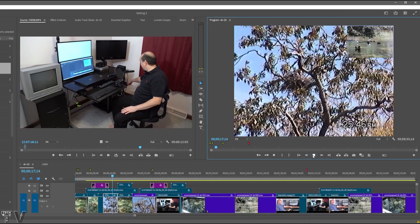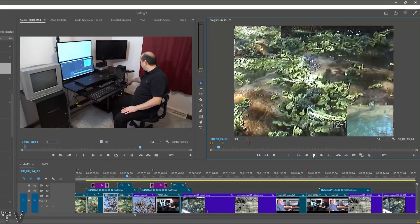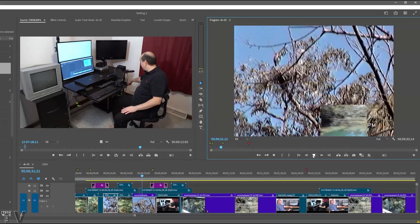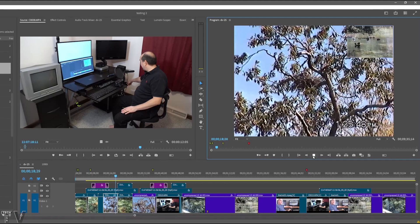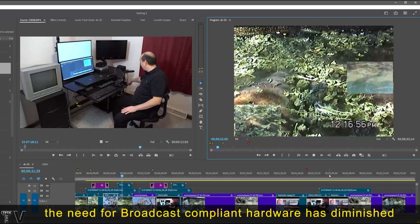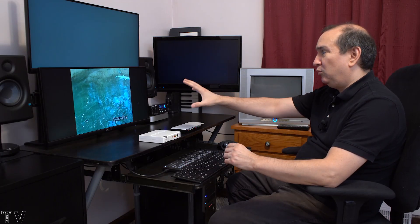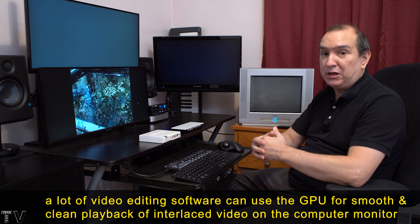I'm demonstrating what the computer screen looks like when using third-party hardware with Premiere Pro — most people would say it looks kind of crappy. I don't consider this a bug, because if you're using third-party hardware you should be looking at the broadcast-compliant hardware, not your computer screen. But if I disable the Mercury Transmit, the image quality of interlaced video looks fantastic on the computer screen — which wasn't the case in 1998 or 2003. Even at this size it's pretty much just as crisp and clean as what you'd see on a CRT monitor.